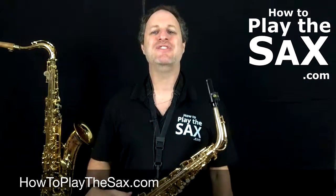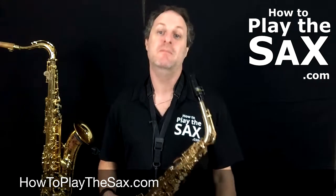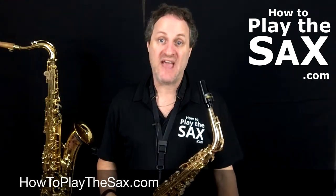Hello ladies and gentlemen, boys and girls, and everyone else — welcome back to HowToPlayTheSax.com. My name is Matthew, and what I wanted to do today is give you a quick saxophone maintenance tip.